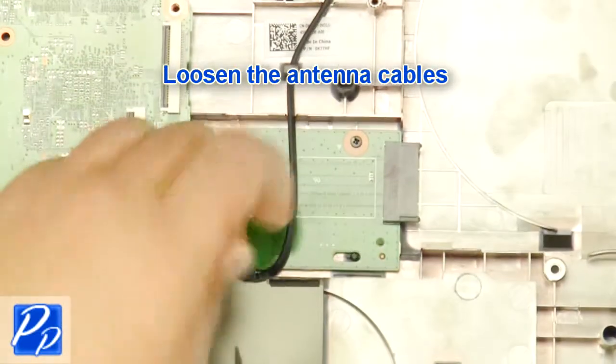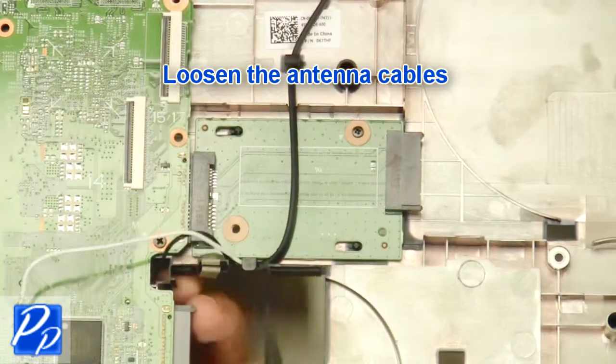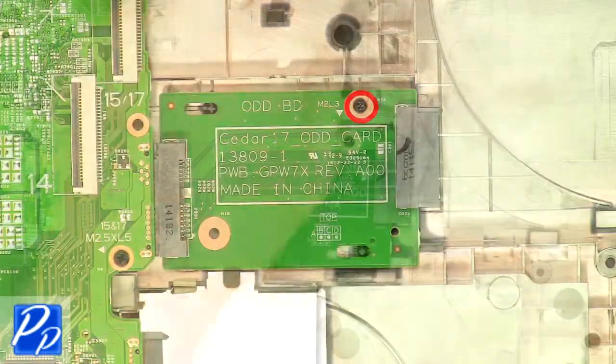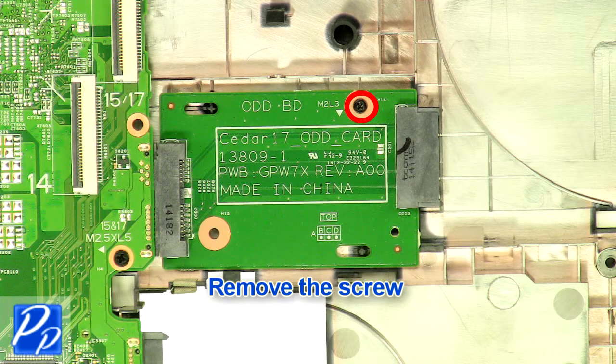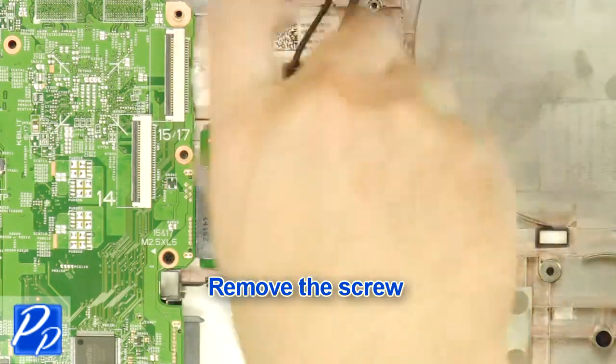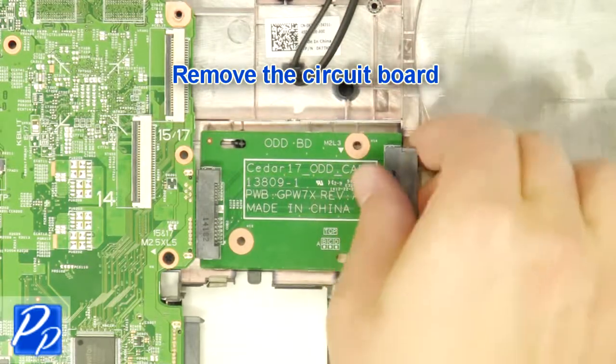Loosen the antenna cables. Remove the screw. Remove the circuit board.